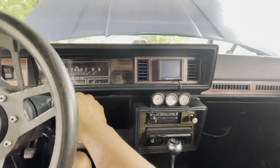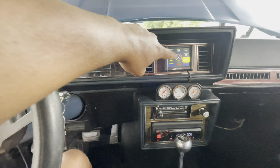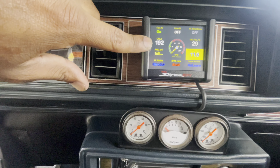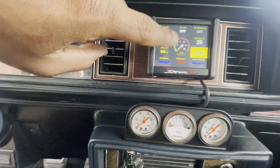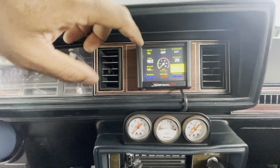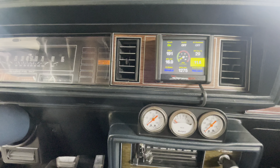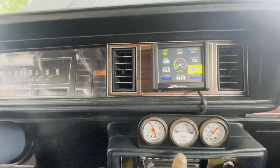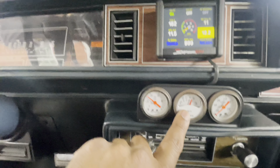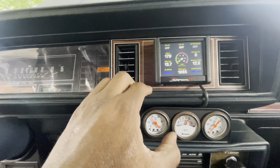Let's get a first start — not the first for me since I already started it, but the first for y'all. We've got the Sniper EFI screen in here and some of the original gauges. I haven't figured out how to get the original coolant temp sensor working yet, but we'll get that back online. The fuel gauge keeps reading E even though there's probably about eight gallons in the tank. One issue from the first start: it overheated. I drove it around the block, investigated, and realized it was low on coolant — my fault for not topping it off after installing the kit.